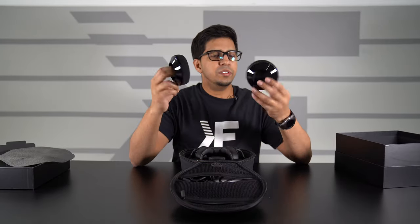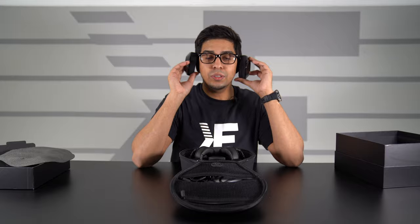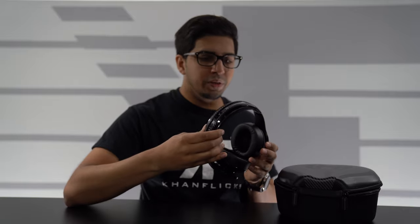We have some spare earpieces that you can use and swap out. These here are our Haymaker headphones. First impressions — they actually look really cool. They've got a nice, high, durable quality feel, and then a cool looking carbon fiber overlay throughout.